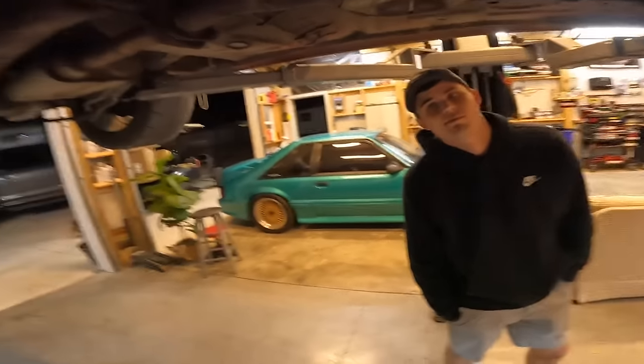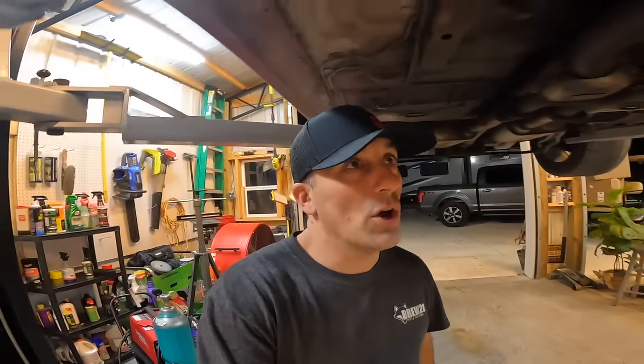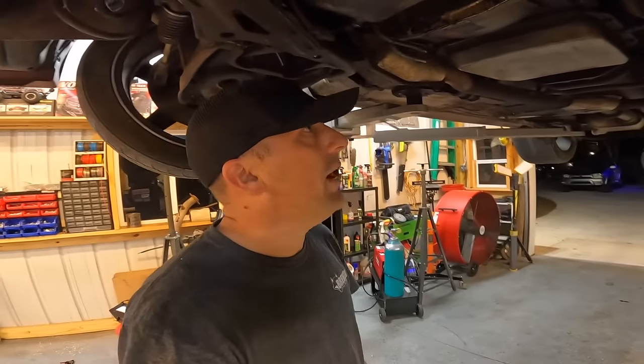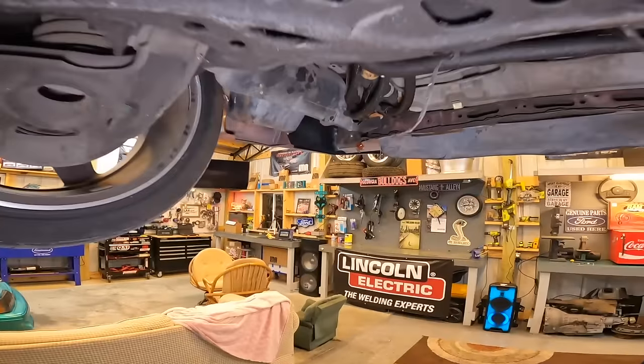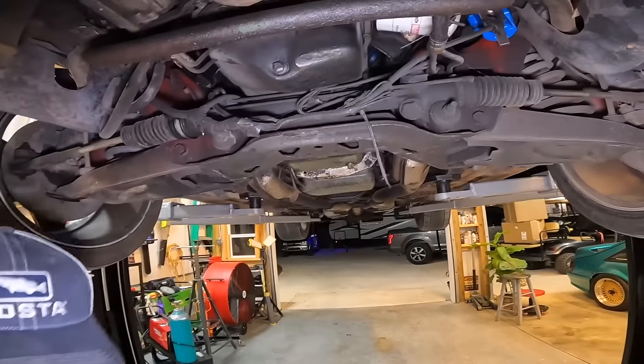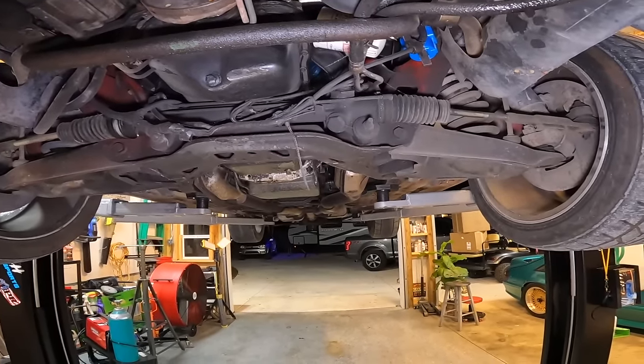Have you seen what these things are going for on eBay? We're about to make bank. These things go for good money on eBay, actually. Are they factory cats or not? Yeah, they're factory. It's all factory stuff. Let's look over this car real quick. I wanted to actually make an entire video of this by itself, but it looks like we're going to throw it all in one video tonight.